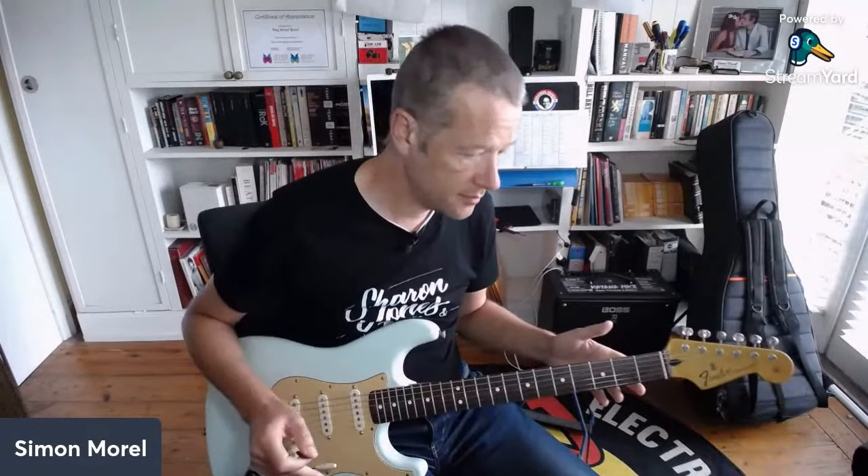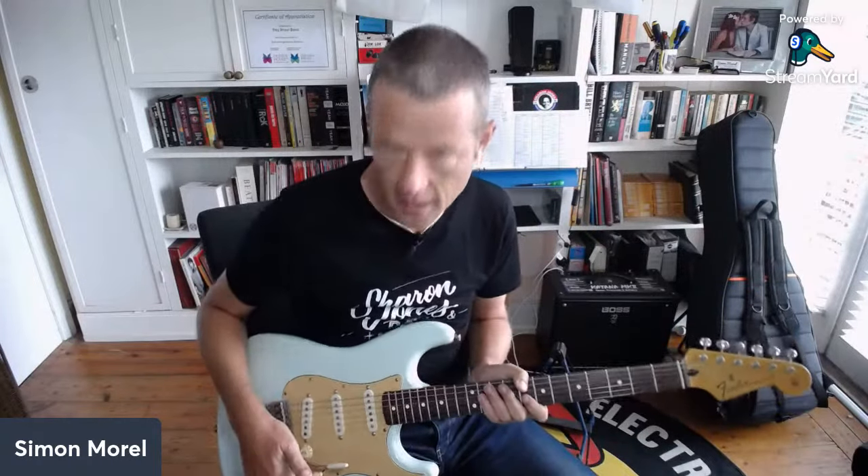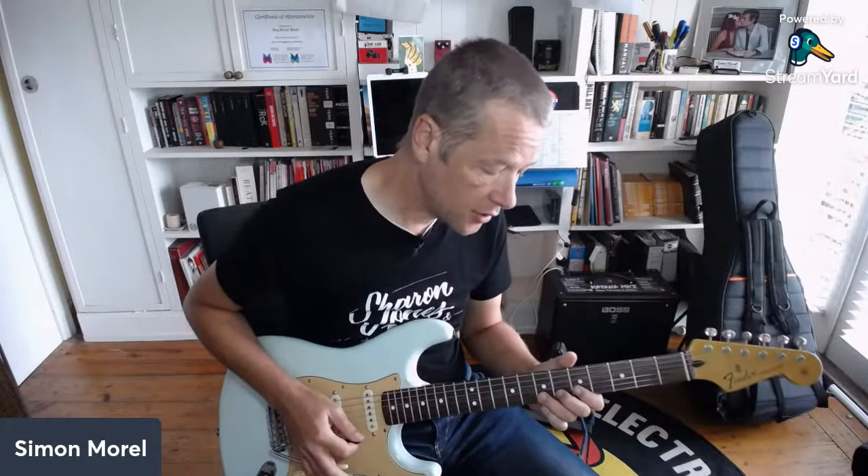First, we'll start with 'Wicked Game' by Chris Isaak - a classic tune with a very clean sound. My signal path here is the Stratocaster going into my pedal board - I don't have anything on the pedal board for this tune - going into a Deluxe Reverb with reverb on. You're going to need some reverb for this tune because there's quite a bit of reverb on it. You also need the second pickup position on the Stratocaster.